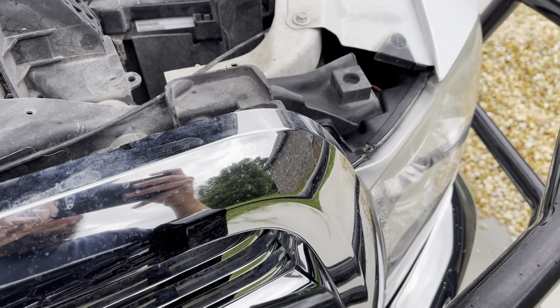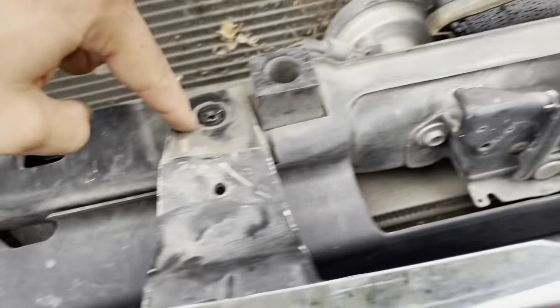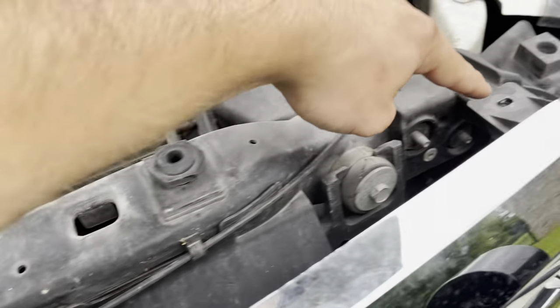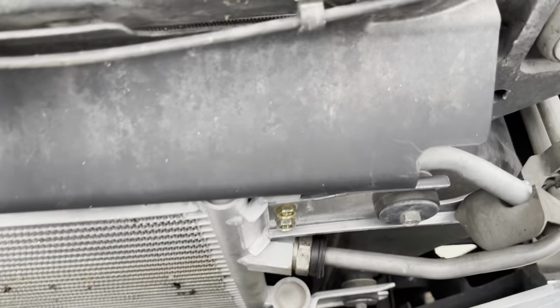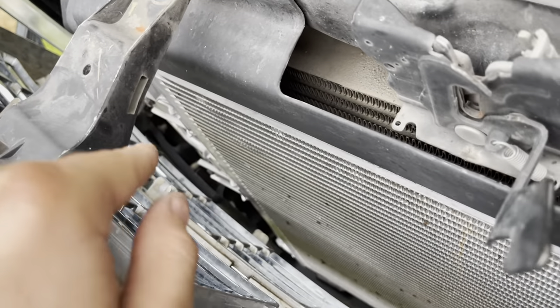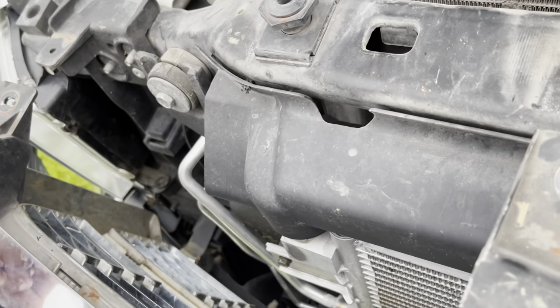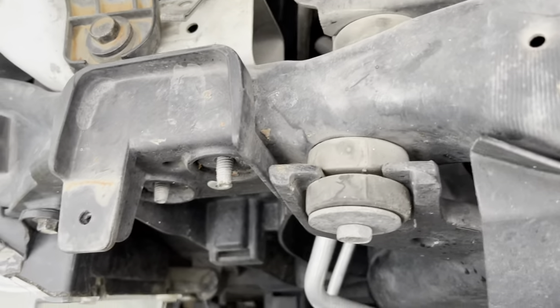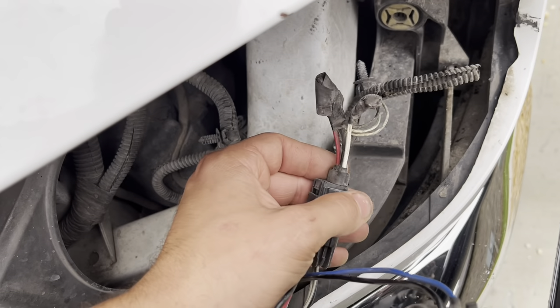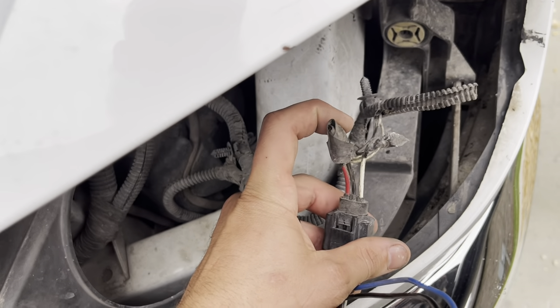On this truck in particular, there's a bolt here, here, here, here, and there. There's a pop forward right there, there's a clip here, and the same on that side over there — two clips — and the grill will pop out pretty easy. They cut the truck side of this pigtail, sadly, so I will have to repair this.